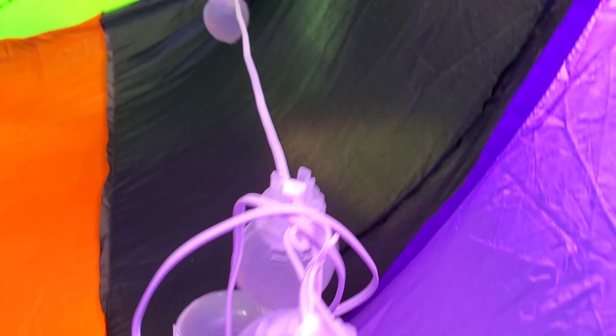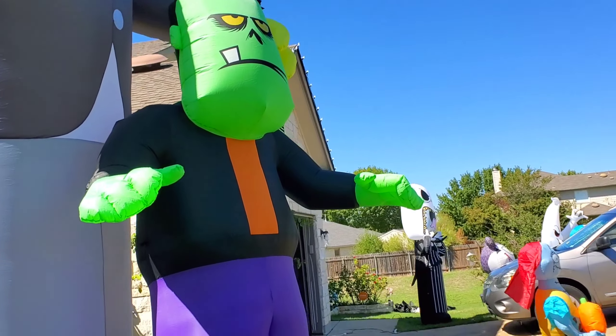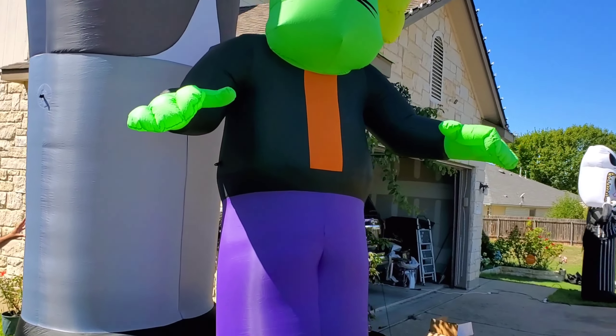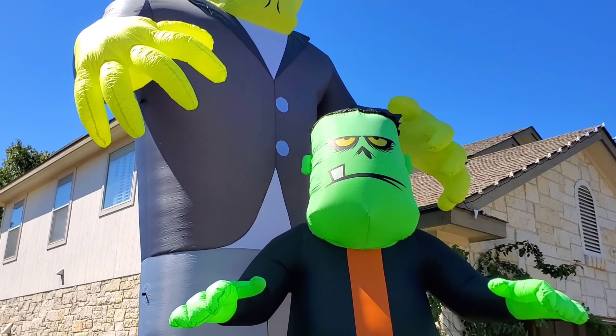I'm going to try to untangle his light. There we go. There you can see our old Frankie — he's a 12-footer. And then you can see the big one next to him. He looks like a baby compared to him.